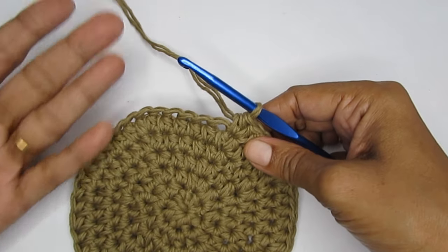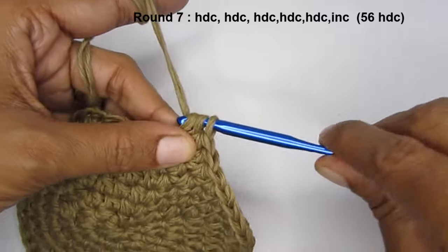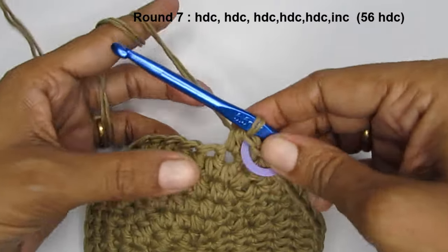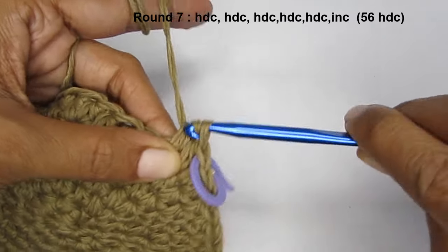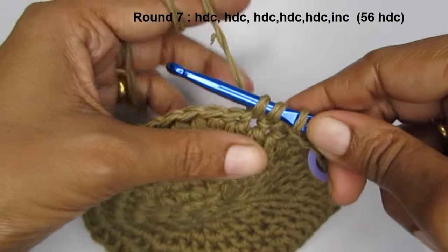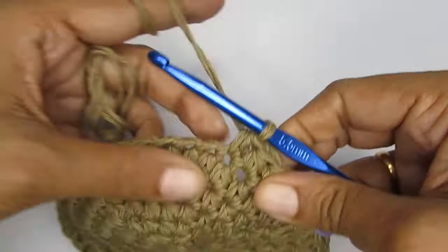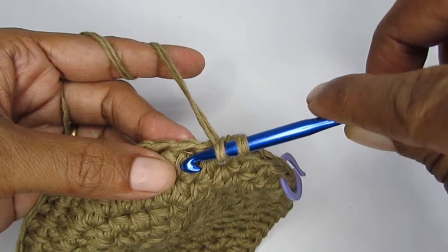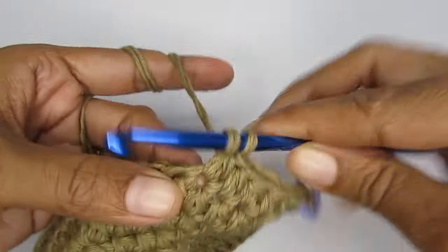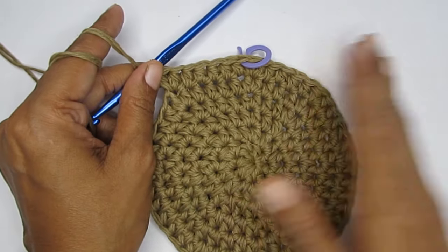For round seven, make five half double crochets followed by an increase stitch. Don't forget to mark your stitches. Continue this pattern all the way around.